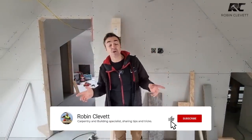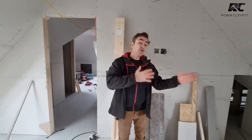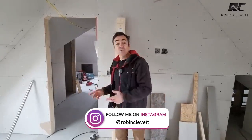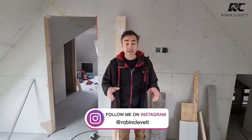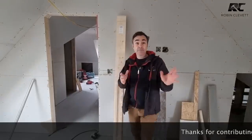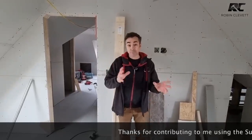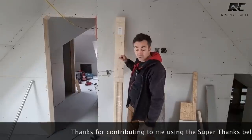Welcome back to The Big Build. I'm Robin Clever and in this episode Ed and I are doing door linings. Now if you've watched previous videos on my channel you'll see that I use MDF from time to time, but in this instance we're using a softwood door lining. MDF prices are pretty high at the moment, so when I start ripping down MDF and having it lipped and edged it's beautiful stuff but it's twice the price per lining than the softwood ones.